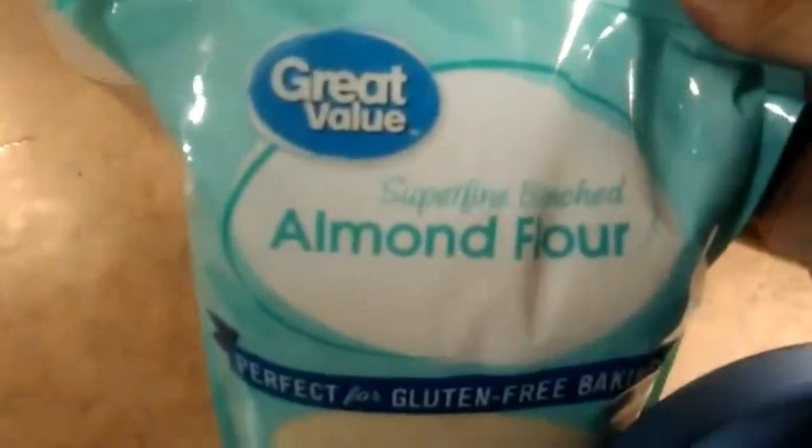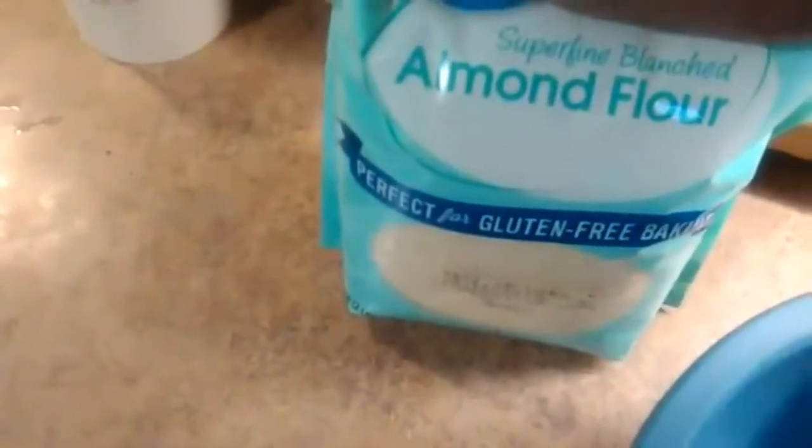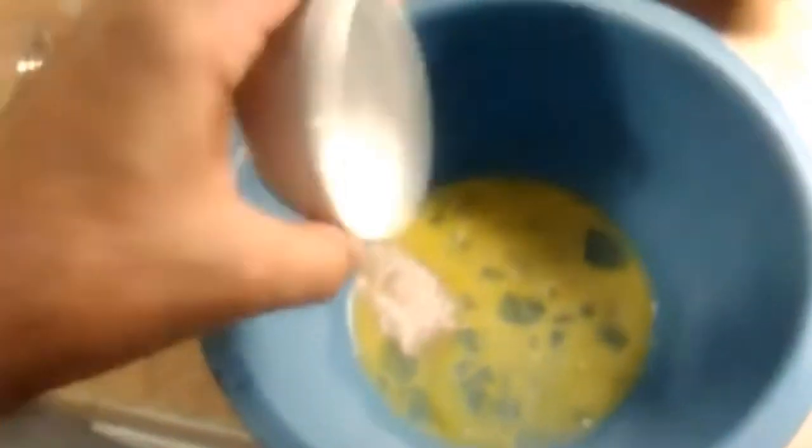One large egg beaten real good. I'm going to put in half a teaspoon of sea salt — like this Himalayan sea salt — and then two cups of almond flour. We're going to mix it up and make the crackers.